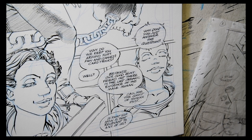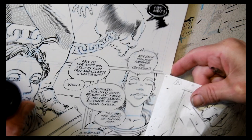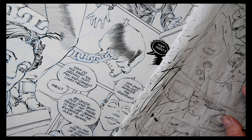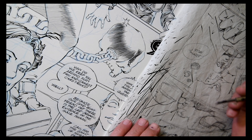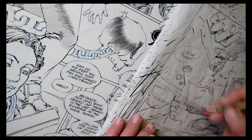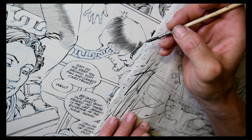Greetings and salutations. It's turned into a beautiful afternoon and I'm doing some afternoon drawing here. It's been a while since I've done any kind of talking on this channel. I'm not generally a very talkative person to begin with, so finding an excuse to talk while I'm drawing is not something I do often.